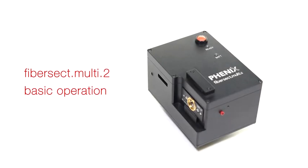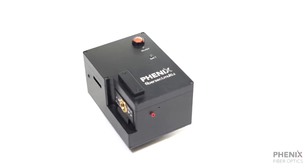Hello. Today I will be walking you through the basic operations of Phoenix Fiber Optics' new FiberSect Multi-Tube.